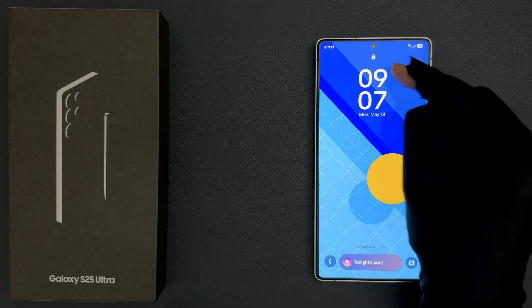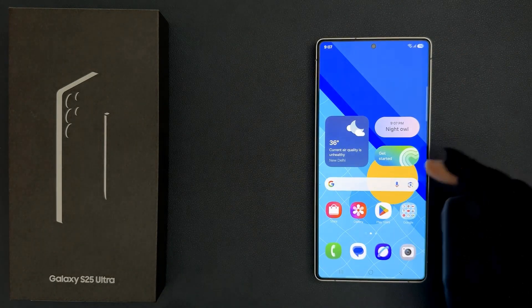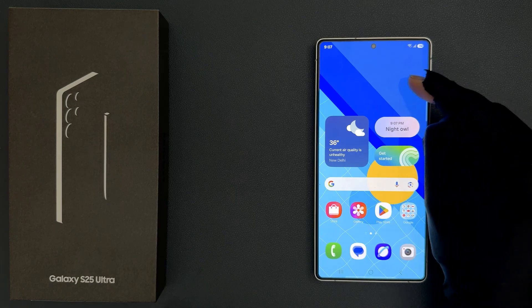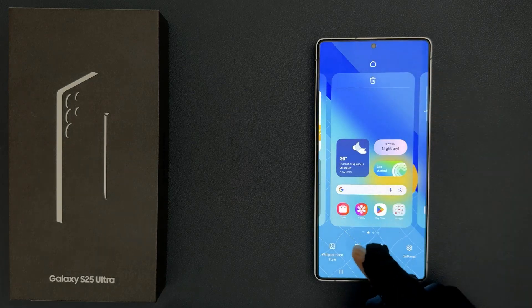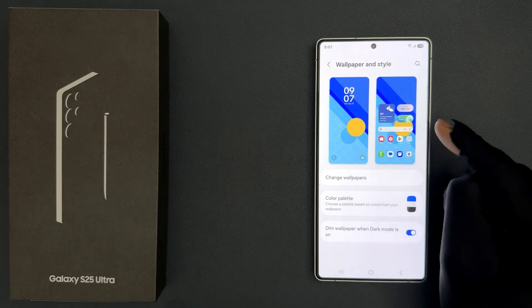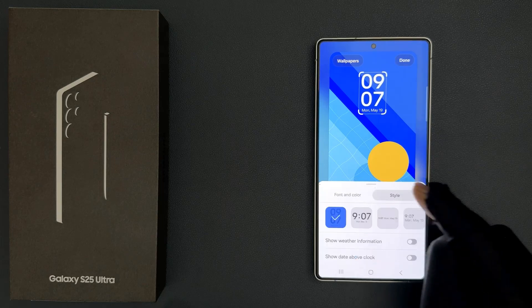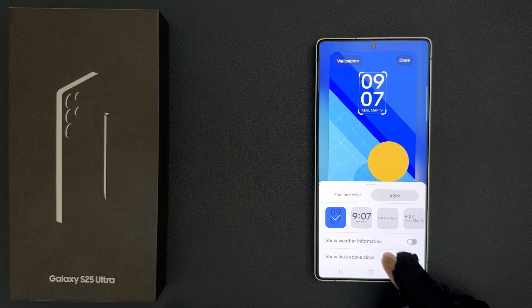So to show it above the clock, you have to unlock your phone first. You can see it's now unlocked, and after that you have to tap and hold on the empty space on the home screen, then tap on wallpaper and style, then tap on lock screen, then tap on clock, then tap on style tab. You can see here we have the 'show date above clock' option.